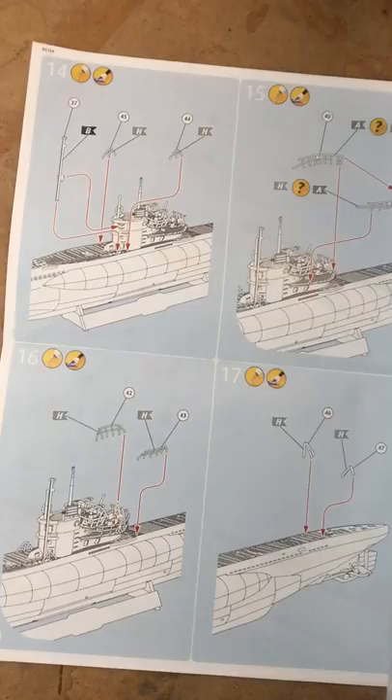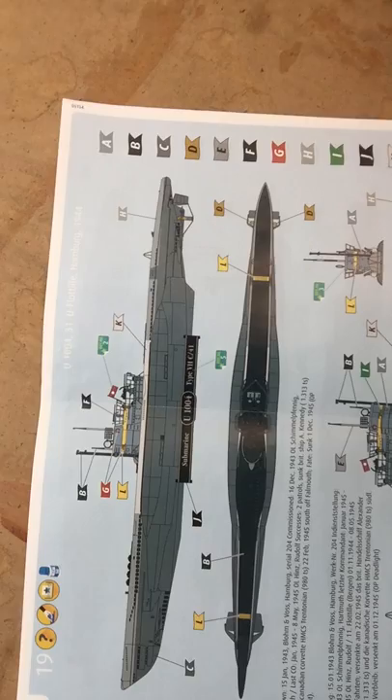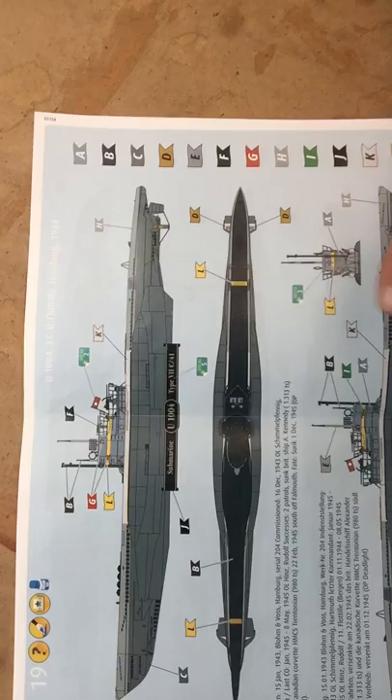I'm obviously not going to do either of these markings. I'm going to try to find a Type 7 that was within the timeframe before the Bismarck was sunk. I'm going to see when the Type 7s came out and find decals for one that was in service before the Bismarck was sunk. You can't use ones from 1943 when the Bismarck was sunk in 1941.